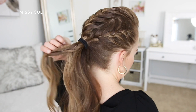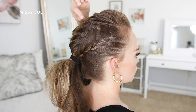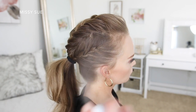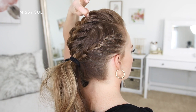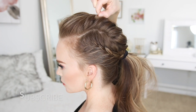Then I'm going to go back over the top braid and just gently pull on the edges and small sections to add a little bit of height. You don't need to do this, but I like to do it just to help balance out the hair that's on top of my head. And then of course I covered the hairband with a piece of hair — I just wrapped it around the hairband and then pinned it underneath using a bobby pin.